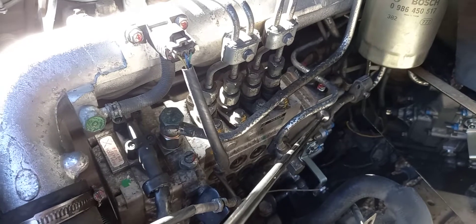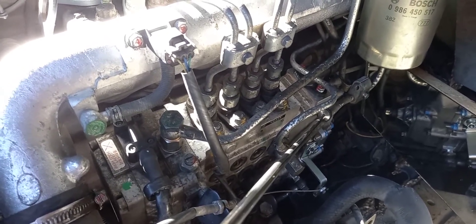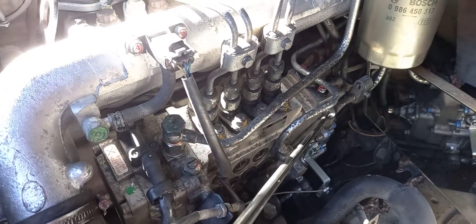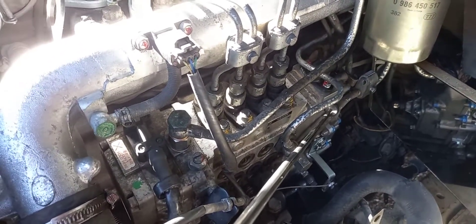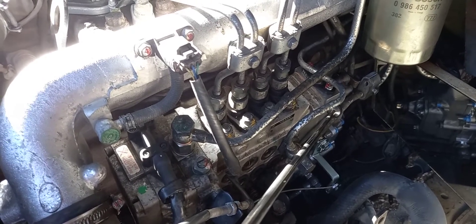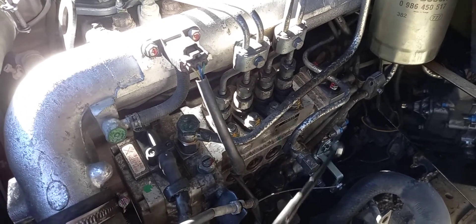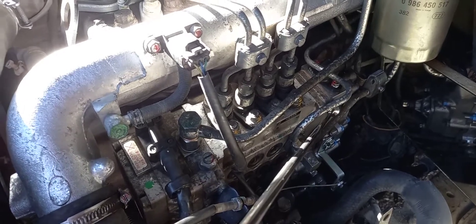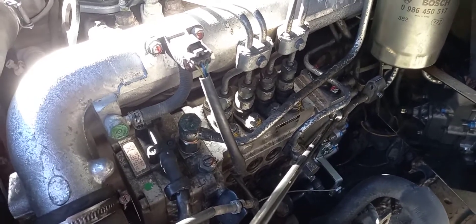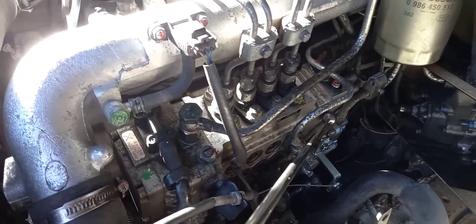To replace this here, excluding taxes and freight, was about US $2,500. The unit itself was close to $2,000. The rest was in the labour cost, which, considering the amount of work that was done on it — that went above and beyond the call of duty — was a very good deal, I think.